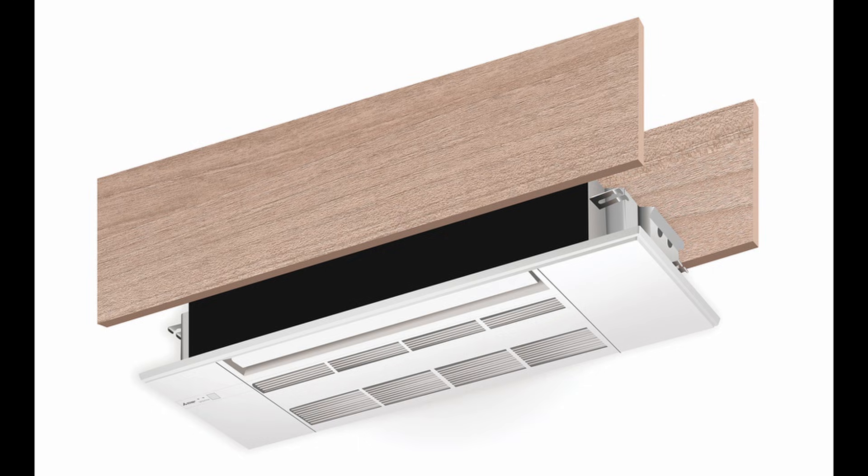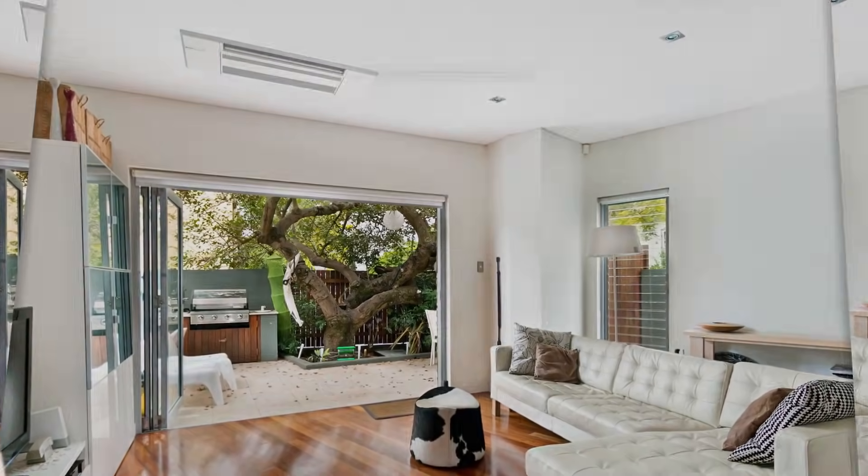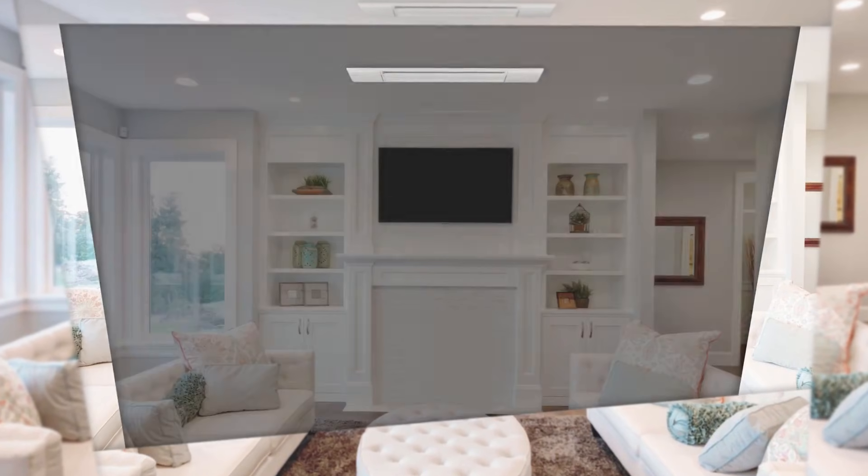3. Capacity. This system comes in 9K BTU, 12K BTU, and 18K BTU. If you're looking for a system for a larger space, you will need to use the Square 4-Way Ceiling Cassette.